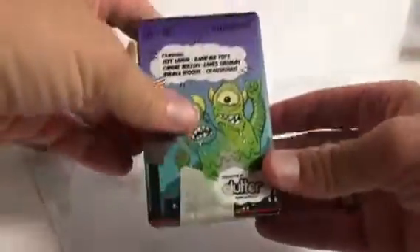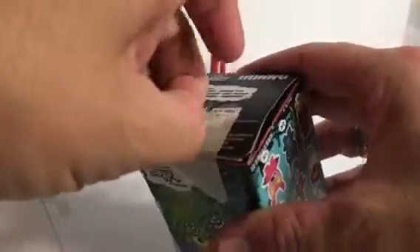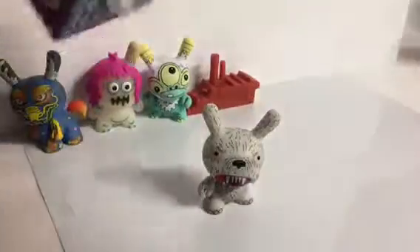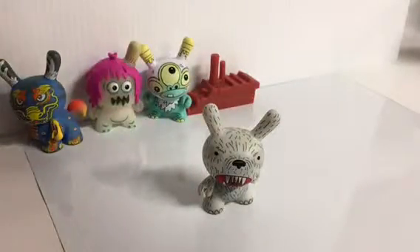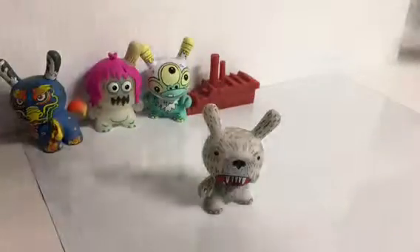Anyway, next up. I almost went and got a case of these myself just because there's a lot of artists in this series that I like, but I'm kind of waiting on the upcoming Divination Series 2: The Lost Cards, because the first one I really loved.